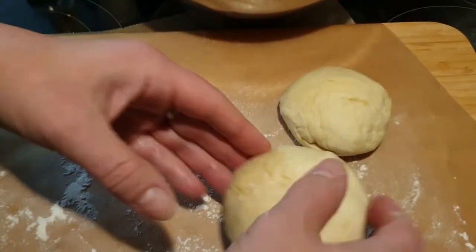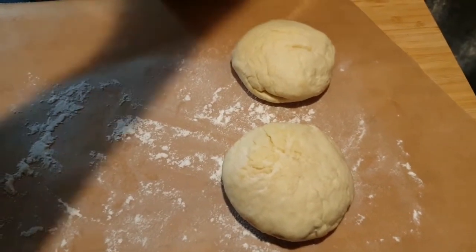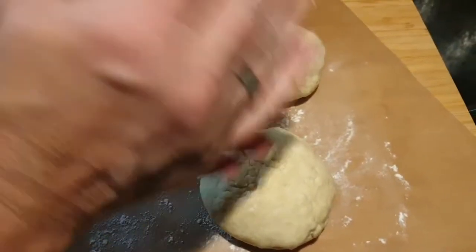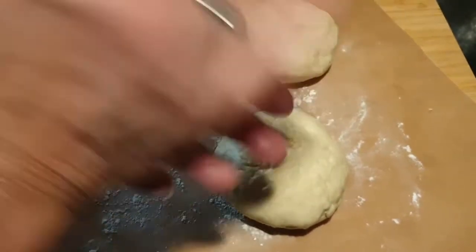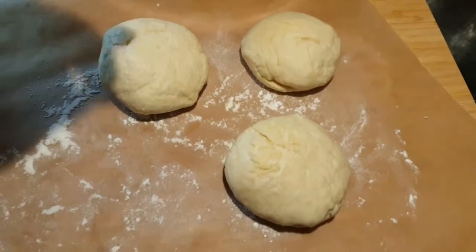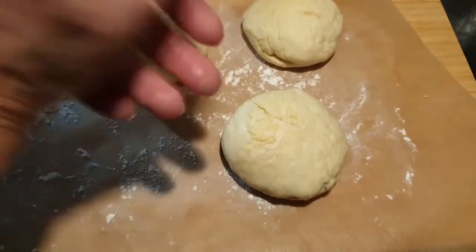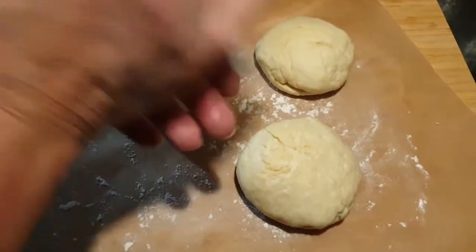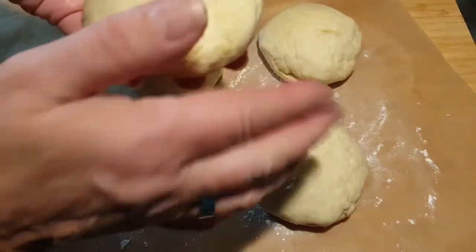So sehen dann unsere Brötchen aus. Ich habe sie fast gleich groß hingekriegt – der oben rechts ist ein etwas kleiner, aber das ist nicht so schlimm. Den esse ich dann einfach selbst.